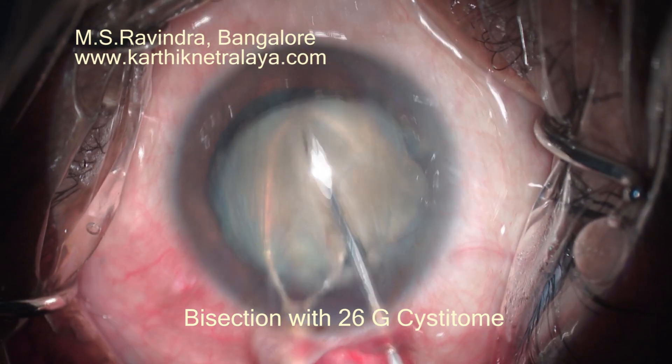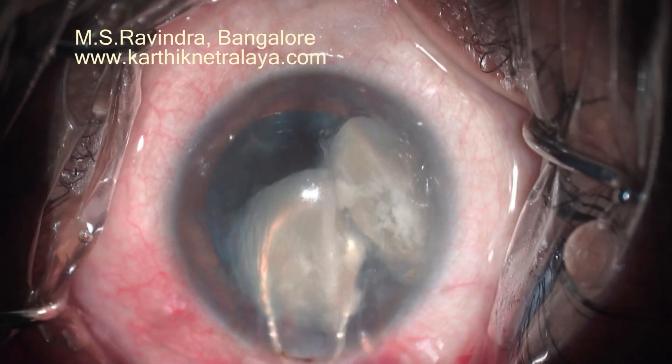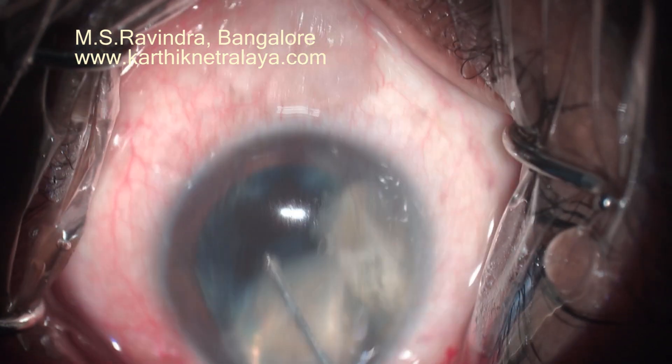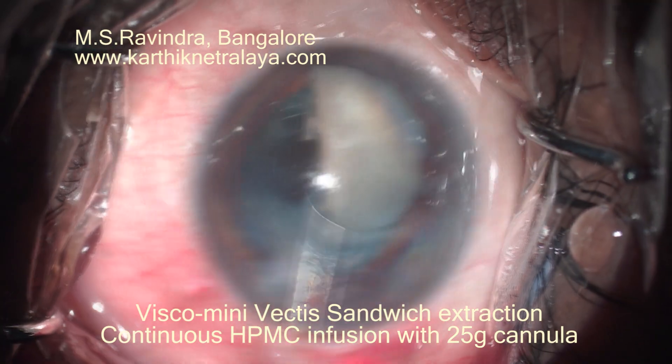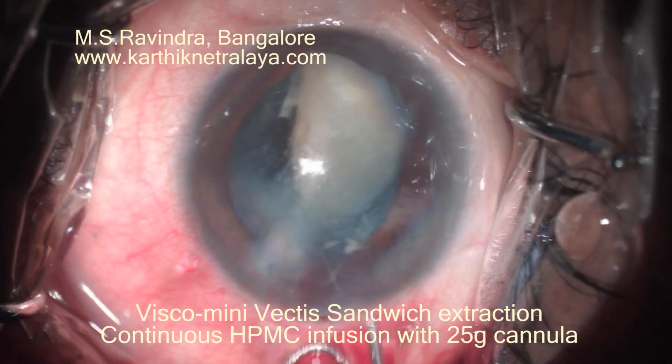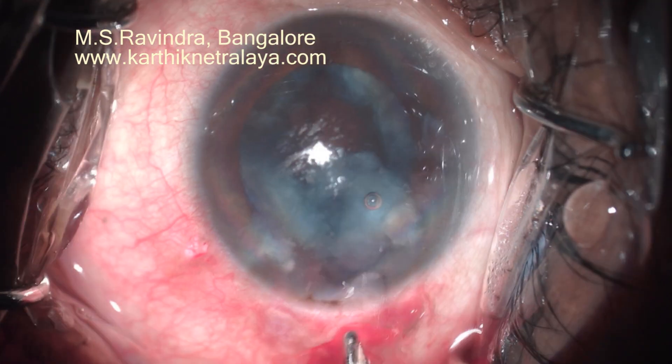The nucleus is quite hard, and normally the shaft of a 25-gauge instrument can bisect the nucleus. But being hard, I had to use the cystitome to score the center of the nucleus until it is bisected into two.